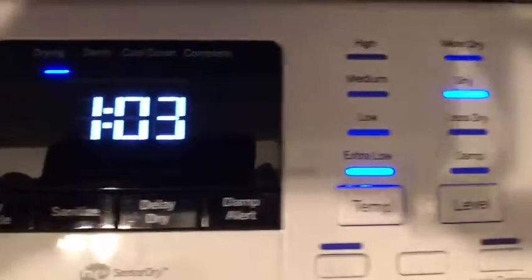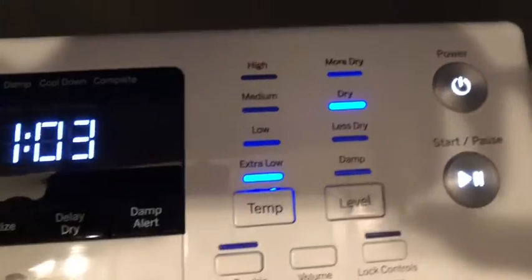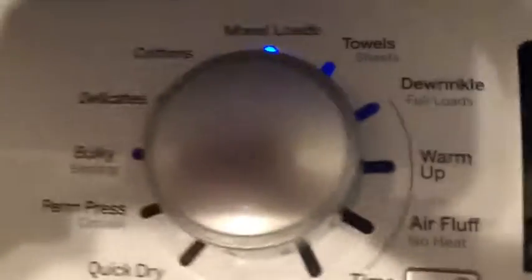Seems to be one hour three minutes, extra low dry level. And I chose mixed loads, so we will see what happens.